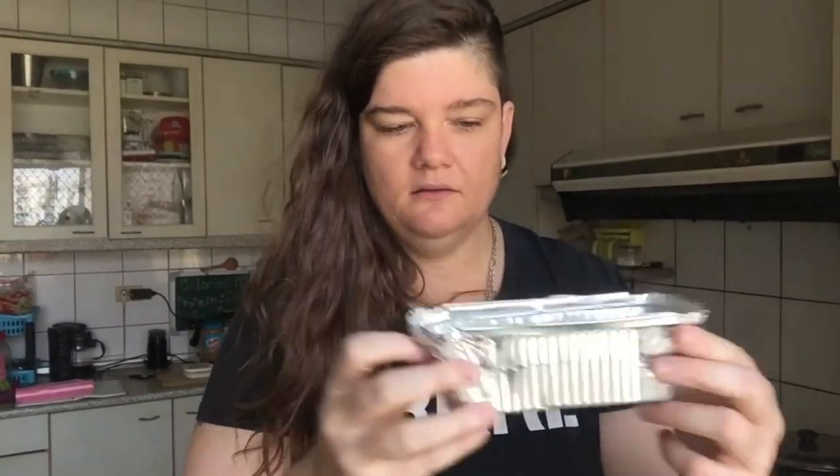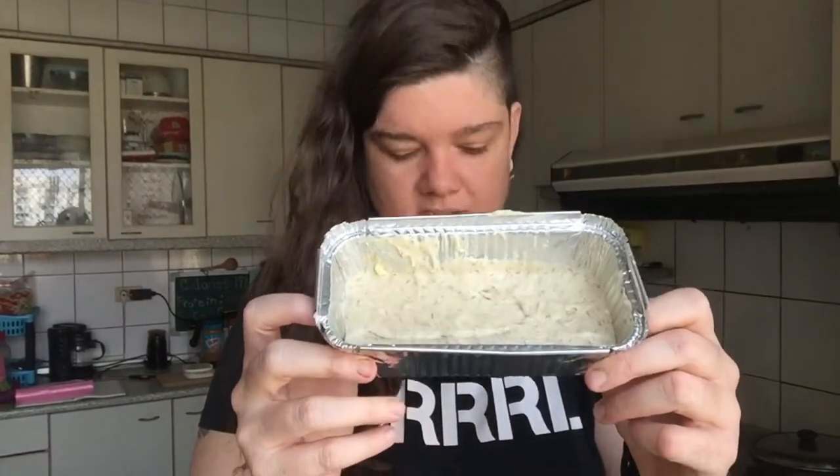I'm not sure how many this will make — I might end up taking some to work. We ended up with four mini loaves. I'm putting them into the oven at 180 degrees. Mom's recipe mentions about an hour and a half, but that's for a regular-sized loaf tin. Since these are smaller, I'll come back after about 45 minutes to an hour and do the knife test — put the knife into the cake, and if it comes out clean it's cooked; if there's a bit of mix on it, leave it a little longer.